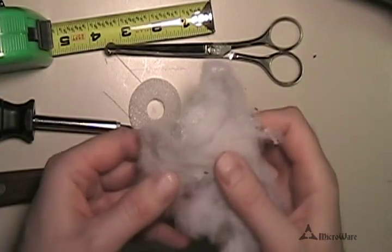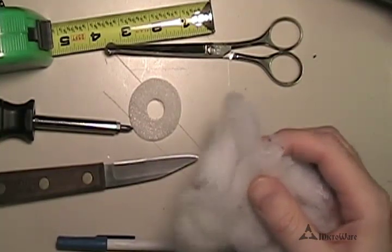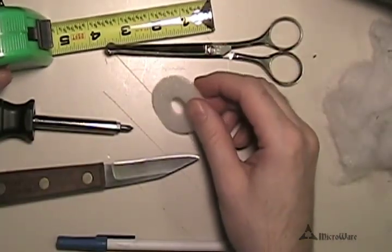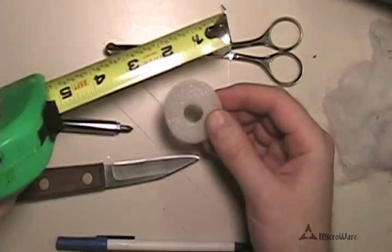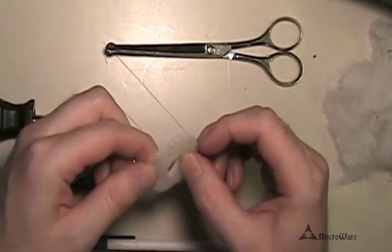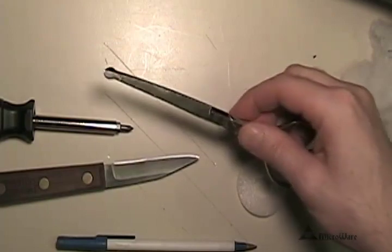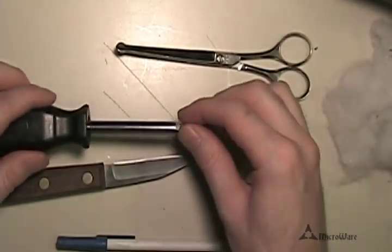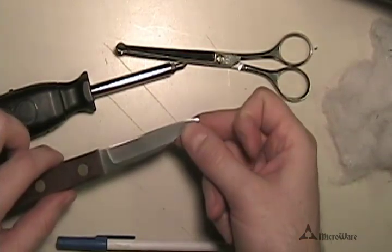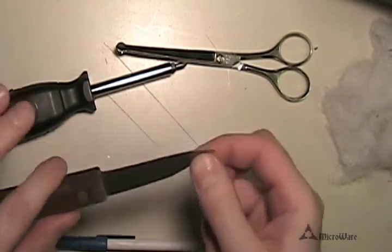Here we have the tools of the trade. This is some batting that you can get at Michaels or Walmart — it's fairly inexpensive, and you can also do this trick with other speakers. Each of the pockets that the speaker sits in is an inch and a half in diameter or just under. You can use a tape measure, or do it the easier way and grab one of those spacers out of a CD or DVD spindle — these are almost exactly an inch and a half, so we can measure our batting using that. Use scissors to cut the batting, and for disassembly you'll need a small Phillips screwdriver and a thin flat-bladed screwdriver or knife for prying.